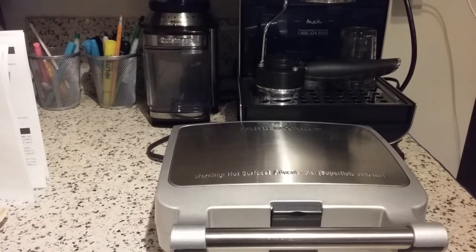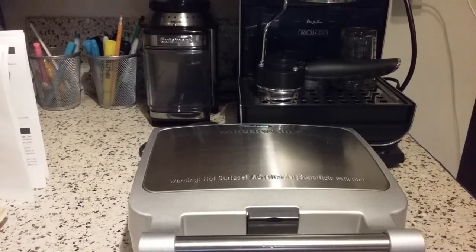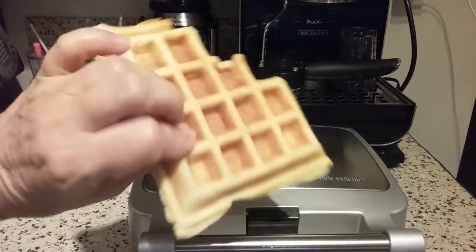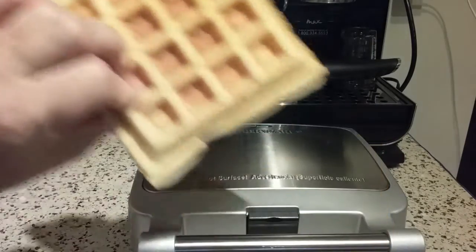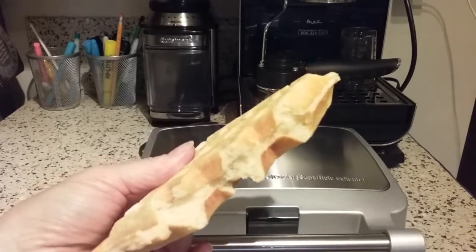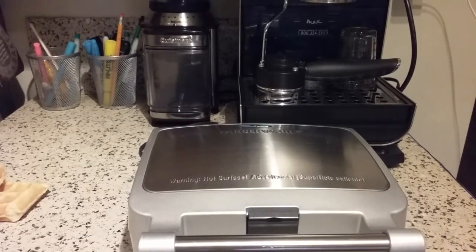It is only 800 Watts. Most of the nicer ones usually start around a thousand Watts and go up from there, so this does take a little more time to make a waffle. The waffles I made here earlier today to test it took five minutes. This is also using the basic waffle batter recipe that I got out of the user manual, which I'll show you in a minute.